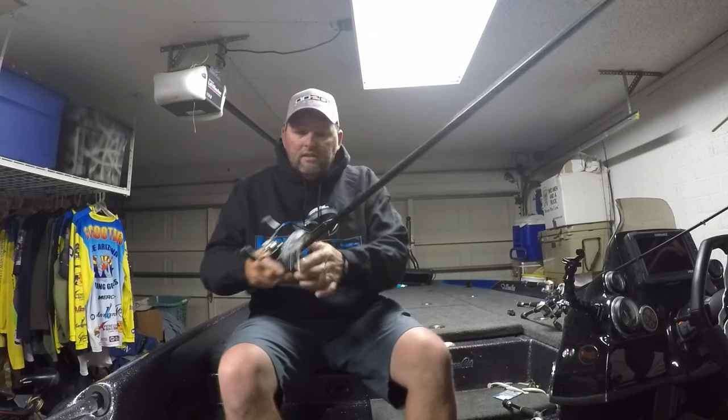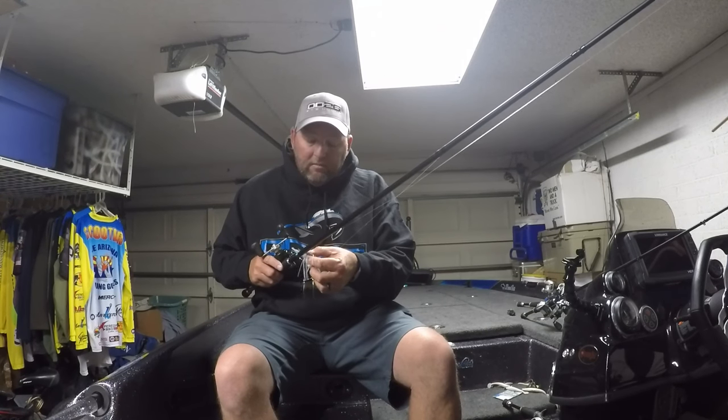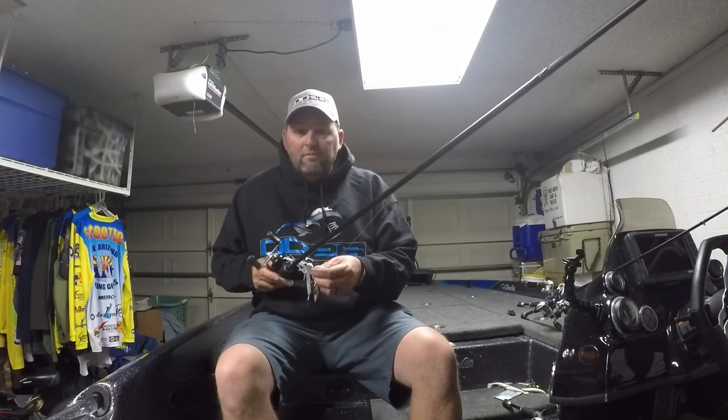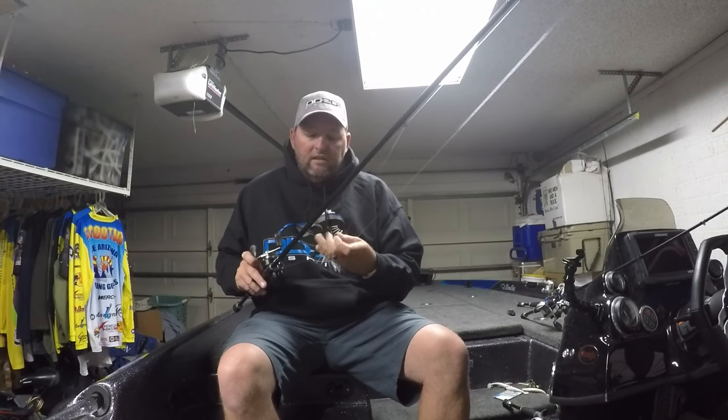Another one is called the MB — a seven foot medium heavy. I throw spinnerbait on it a little bit. Another thing it's good for would be casting a jig — a big football head, maybe half ounce, three quarter ounce, one ounce casting jig. Throw it a long ways, drag it around the bottom. It's real sensitive, just like the other one.